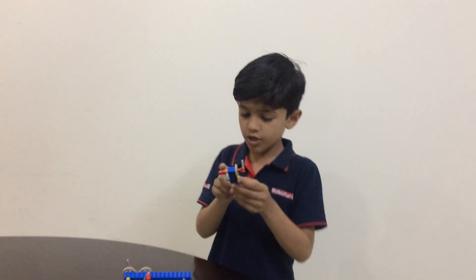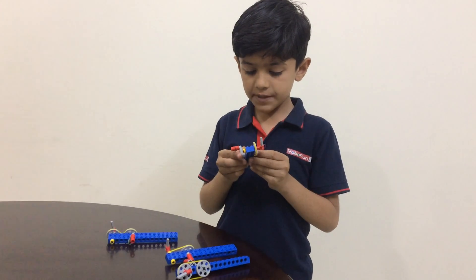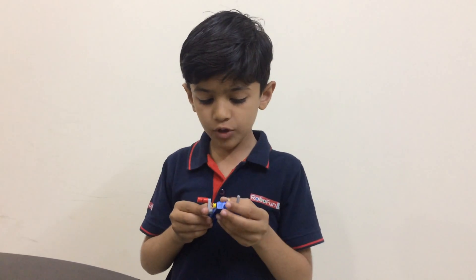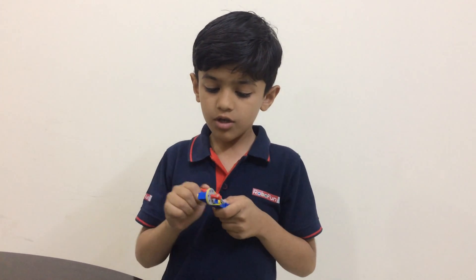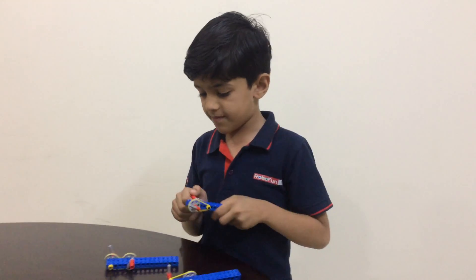In the 3rd model, the drive pulley is small and the driven pulley is big. So the speed is down and the direction is the same.